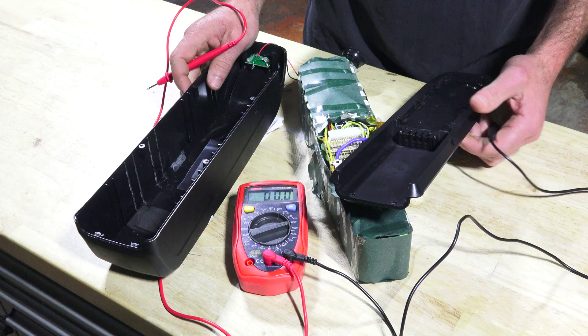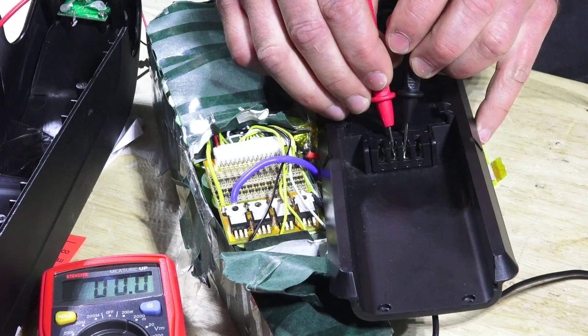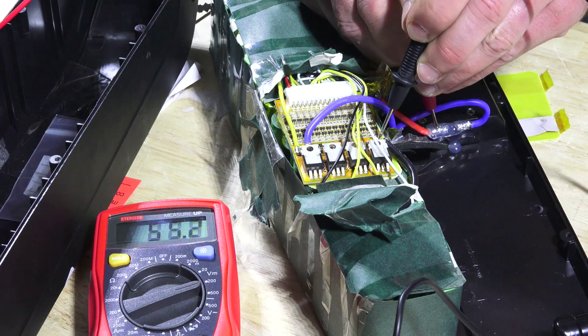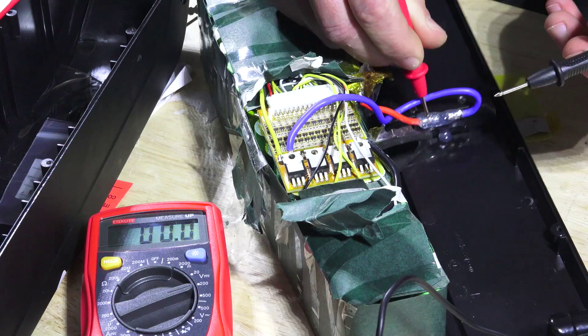We're going to show you how to test this — it happens to be a 52-volt Shark pack and it's not working on any of our bikes. When I check it with a volt meter, there are two positives on one side and two negatives on the other, and both read zero. I thought maybe it was a bad connection, so I opened it up — the solder joints looked good — but it still read zero. Then I measured from the positive coming straight from the battery to the ground from the battery and got 55.4 volts, so the battery itself is good. But when I try the ground on the other side of the BMS, I get zero voltage, so now I know there's a problem with the BMS.